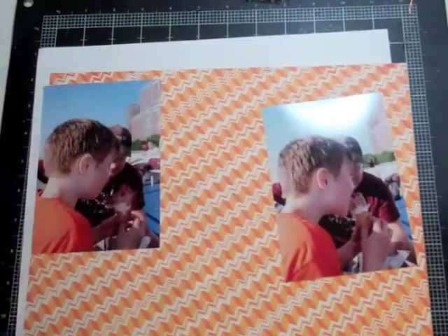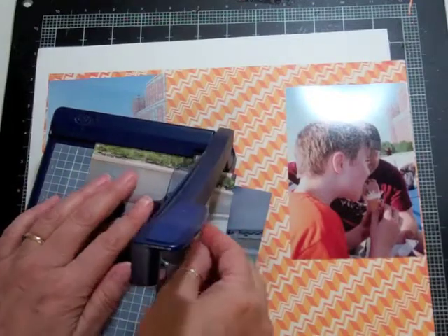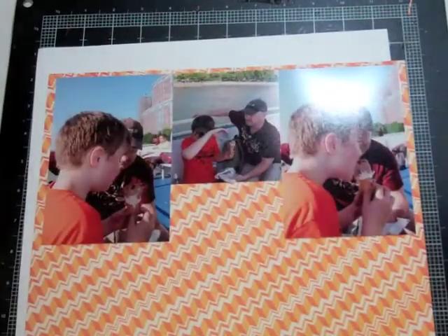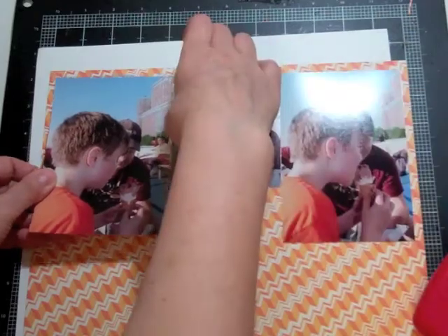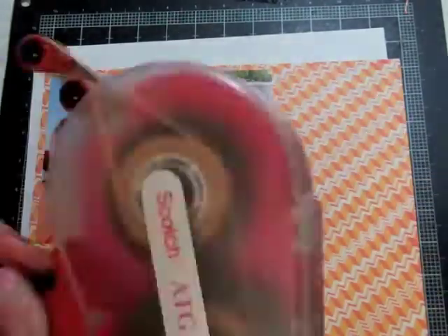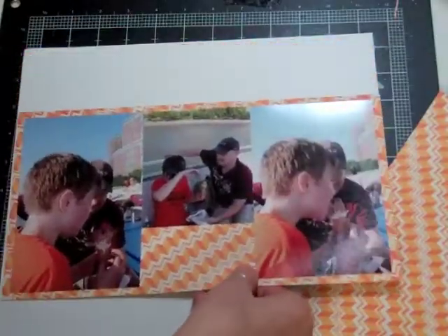I know I want to use one of the orange papers as my background, but one picture is landscape so together it's more than 12 inches. I want to cut it down to fit in the allotted space with sort of a border all around the three photos. I think the middle photo is about three to three and a half inches, and I use my Creative Memories cutter to cut it.